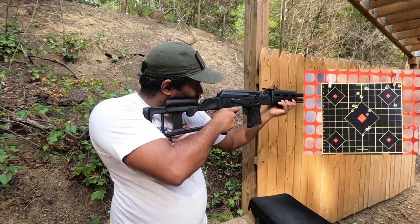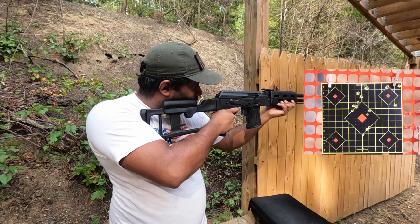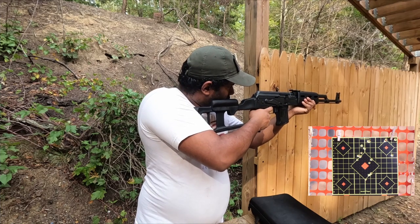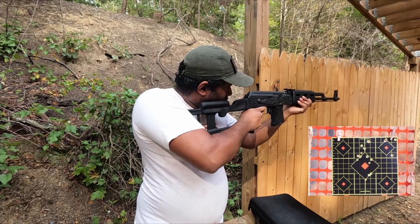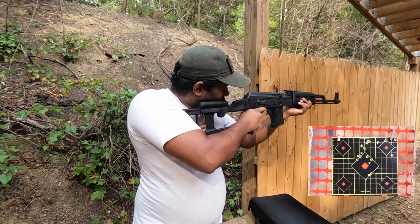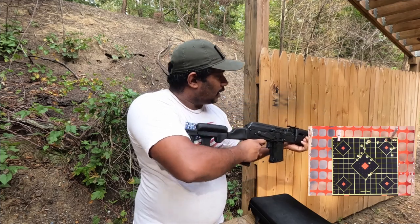I'm going to shoot it. It's smoother than you. Thank you.